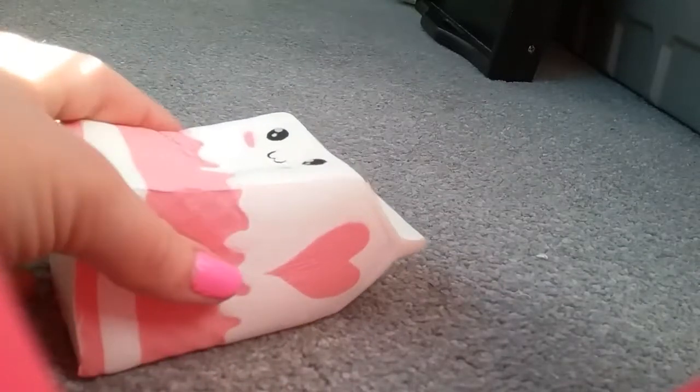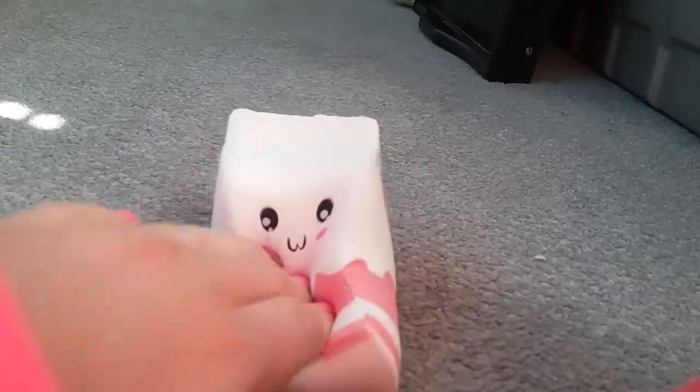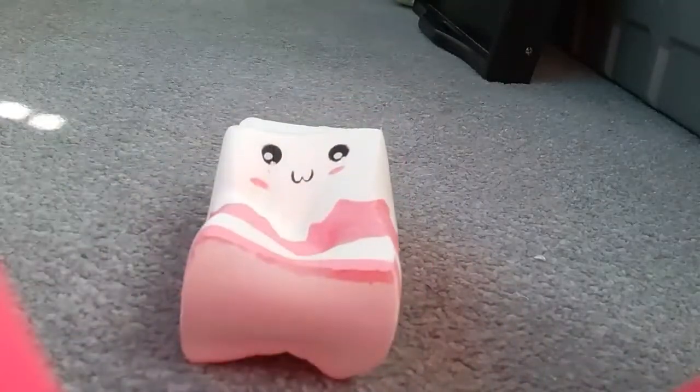Look at this — I am so, so happy with this. But I can't wait for my other squishies. I absolutely love squishing this little part up here because it holds it. But yeah, this is the squishy. I'll see you guys next when I have the others.